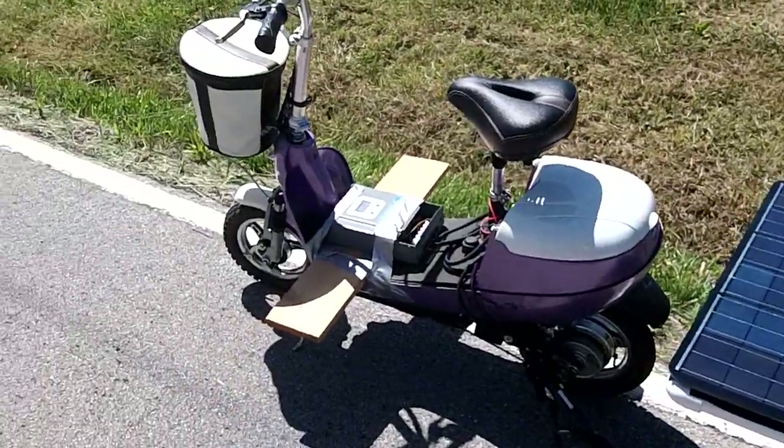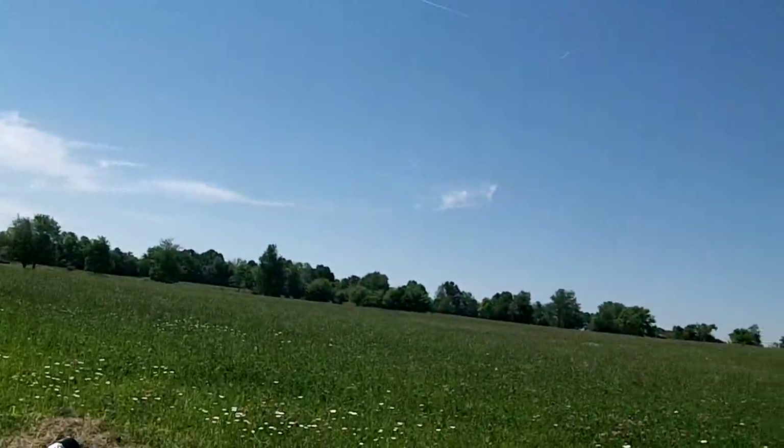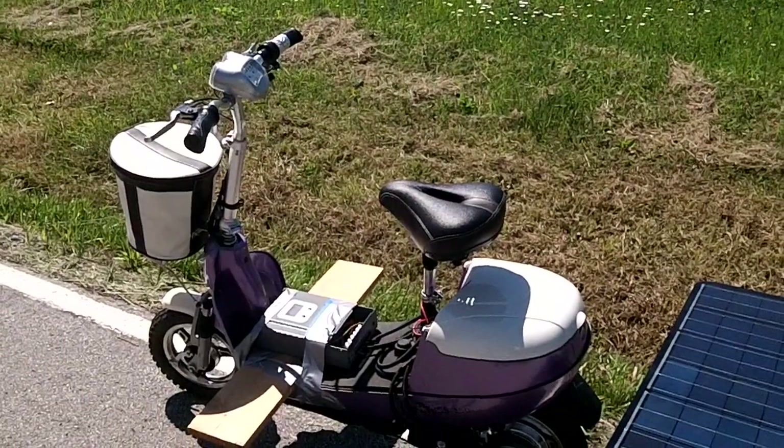Right now it's at 39 volts and I've been going two hours. Max is about 40.